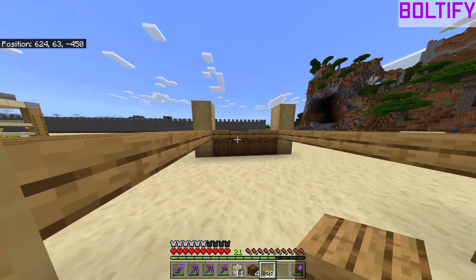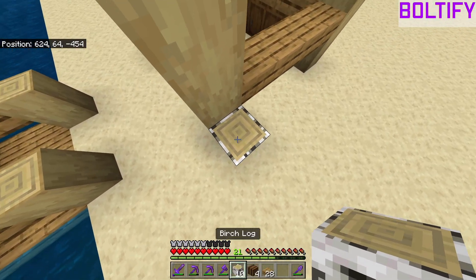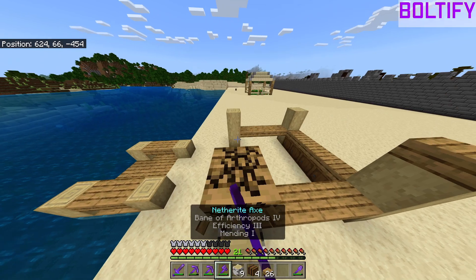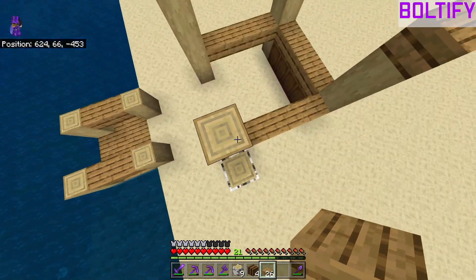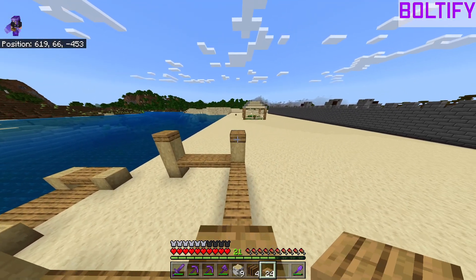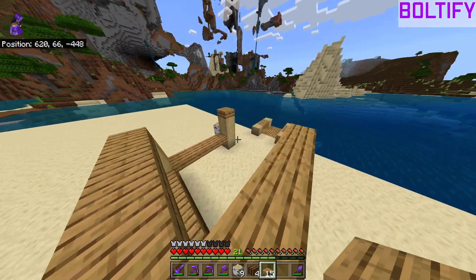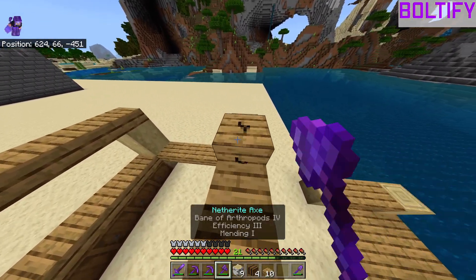We're gonna have to build up — just use your birch logs — and we're gonna put in some slabs on top of all of these pillars, just to add a bit of depth to it. Then we're gonna build out with these slabs and go all the way around, even in the front, because we actually need to do a roof on here.